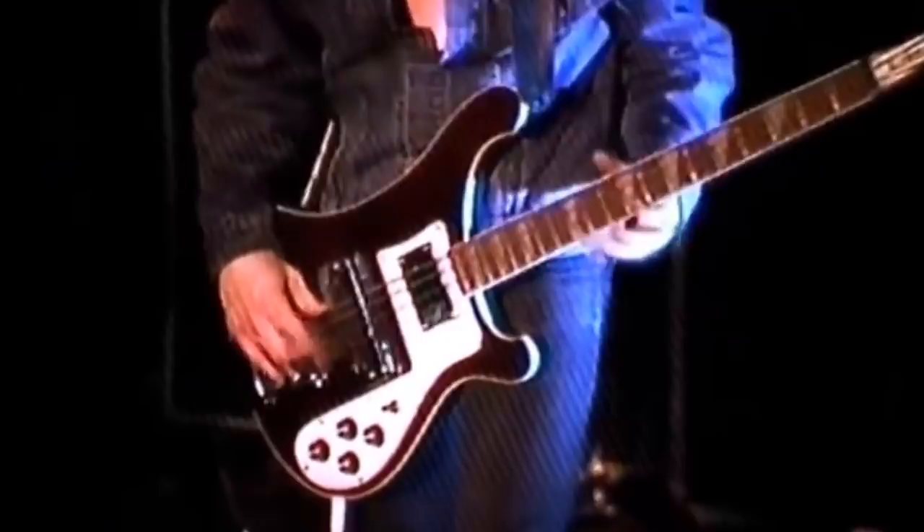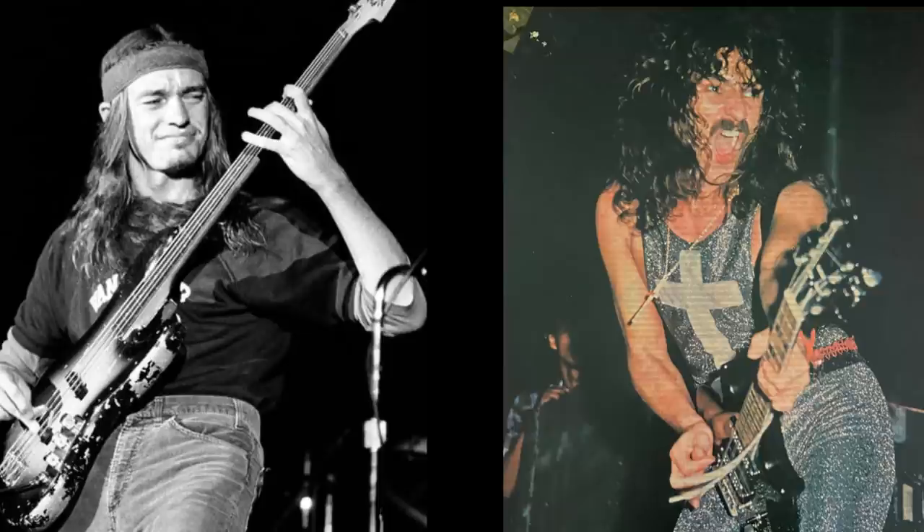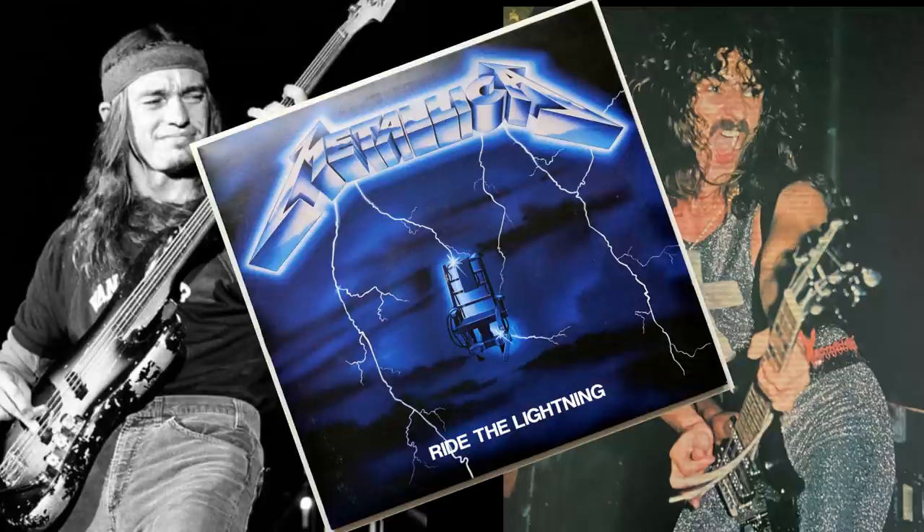The tone is a weird cross between Jaco Pastorius and a Geezer Butler on steroids, and from the second album, Ride the Lightning, it became really distorted, adding also Lemmy to the mix.